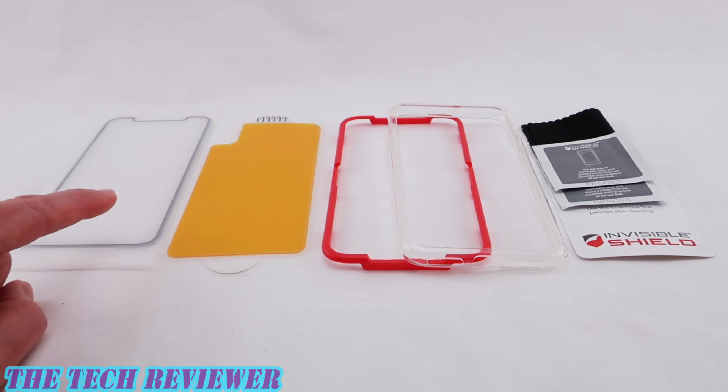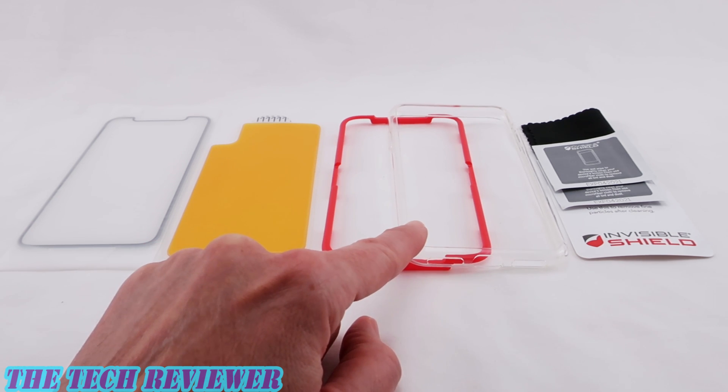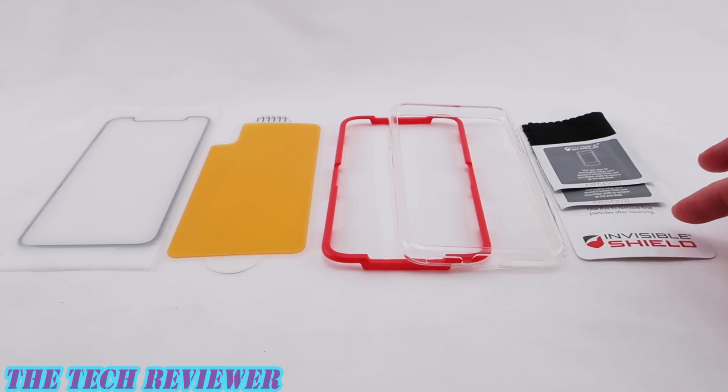Looking at the contents of the box, we have the tempered glass screen protector, the hybrid glass back protector, the exciting installer that I'm looking forward to using again. We have our clear plastic bumper, then we have a microfiber cloth, two cleaning wipes, and a dust removal sticker. So we should be all set.